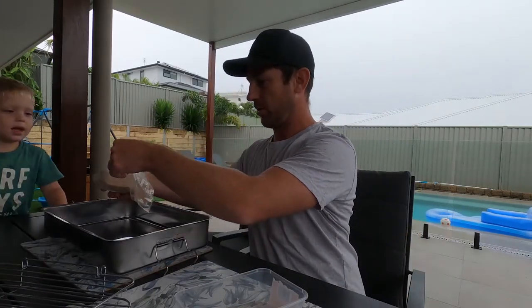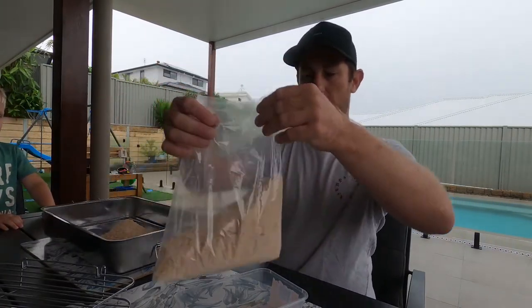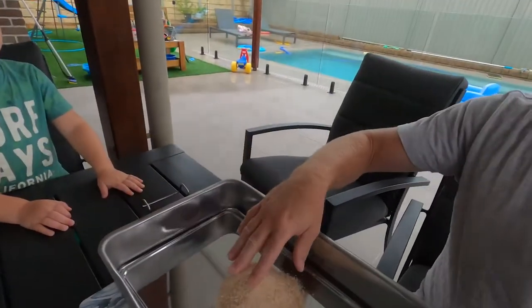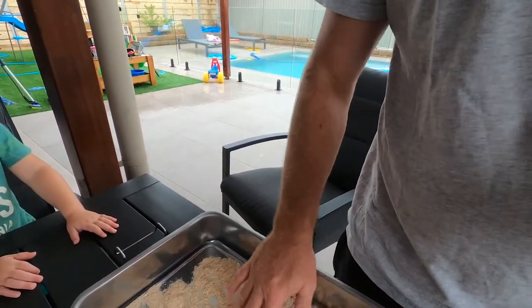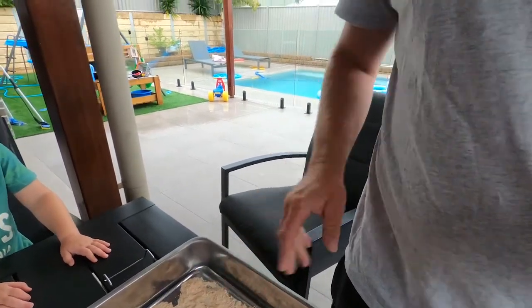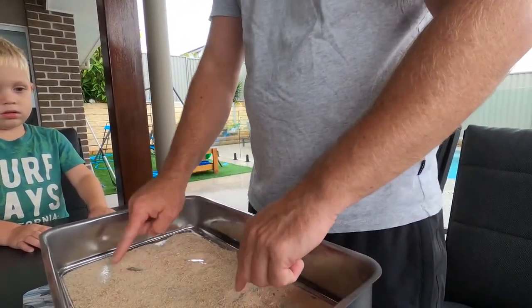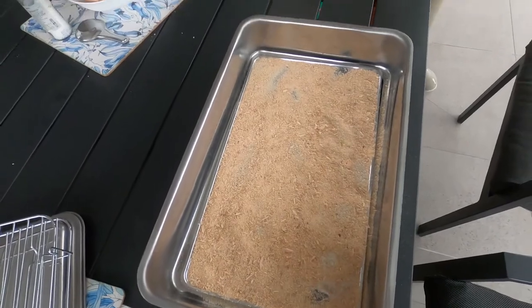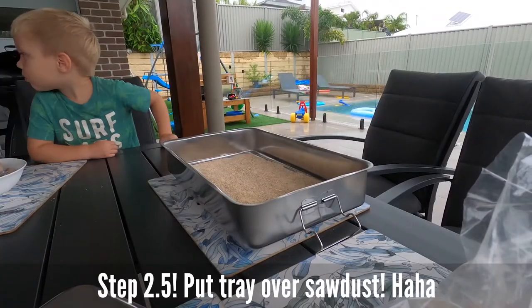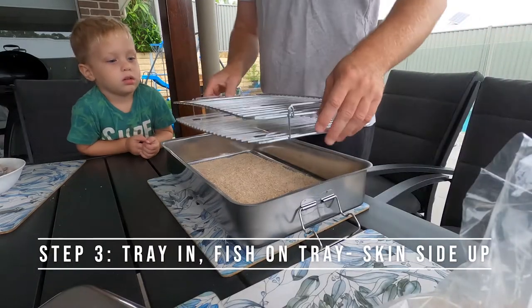Once the fish has been salted, step two is to sprinkle an even amount of sawdust across the pan. Put the sawdust in like that, then spread it out across the tray — get it nice and even. Then tap tap, and that gets it nicely spread. Step two: sawdust across the tray — done.